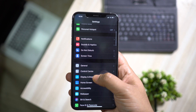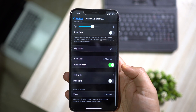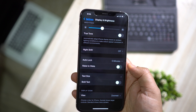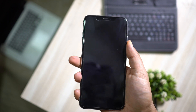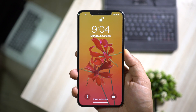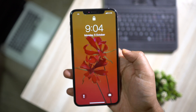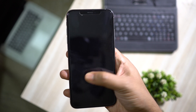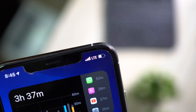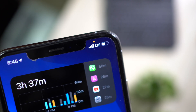In the Display settings there is another option you should keep off: Raise to Wake. Of course Raise to Wake helps with Face ID unlock, but you can simply tap on the display to turn it on and trigger the Face ID camera and check your notifications.